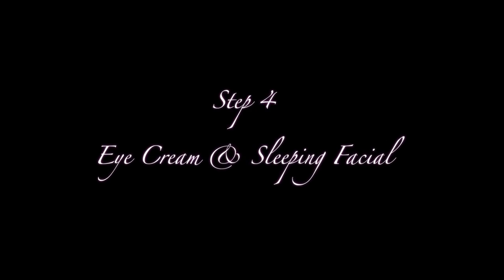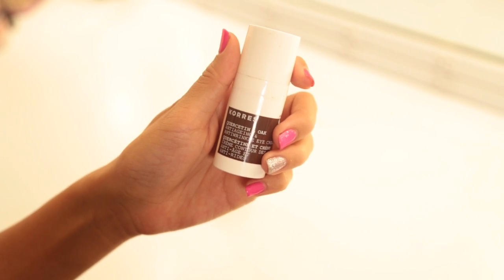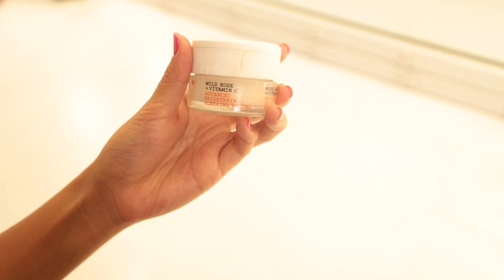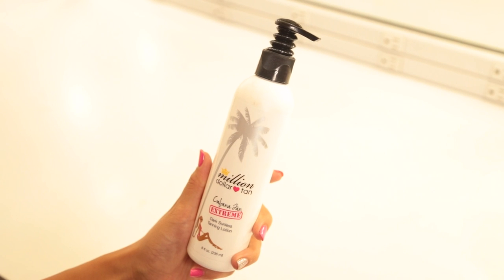Step 4: eye cream and sleeping facial. Apply the Coors Quercetin and Oak anti-aging and anti-wrinkle eye cream on your under eyes — you'll look wide awake in the morning and like you had tons of sleep. Then on your face, apply Coors Wild Rose and Vitamin C advanced brightening sleeping facial. It's a facial cream that works all night, so you put it on during your sleep and leave it on.